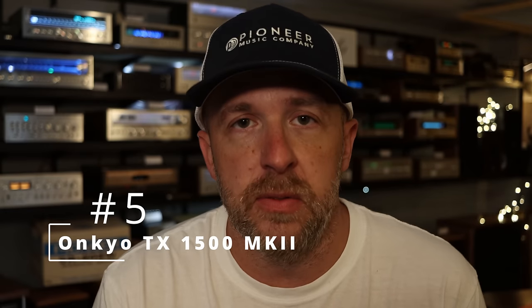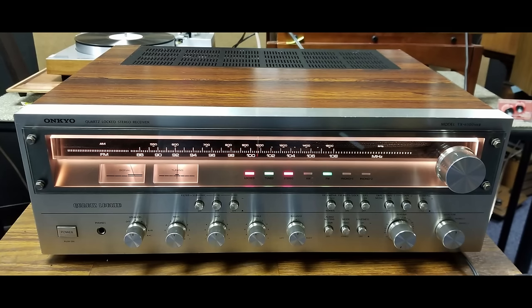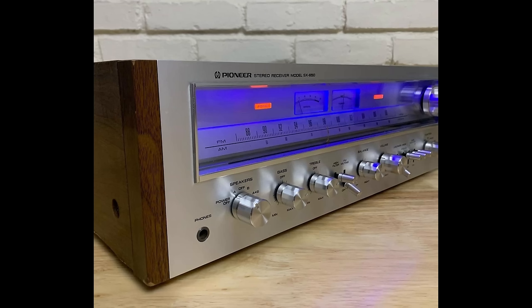Number five: the Onkyo TX 1500 MK II. This was made from 1979 to 1980. It's got 15 watts per channel and it's the newest one on the list. For the positives, definitely the look, and the ability to change the look even. If you don't like the original amber-type glow, you can switch it to blue or green or purple or whatever color you want, and it accepts that color change really well. The Onkyo TX, especially the MK II series, does change colors really well.